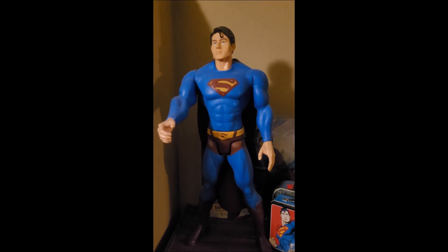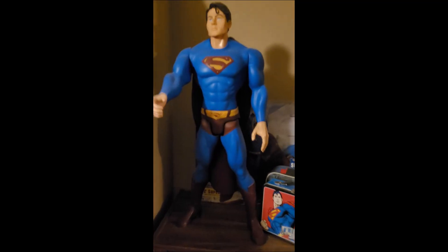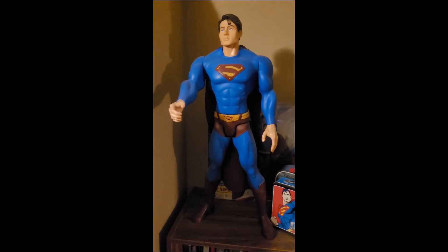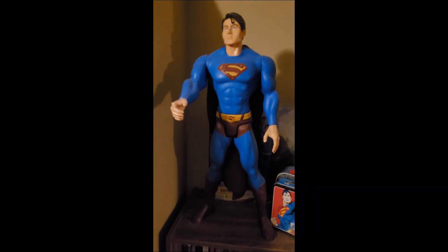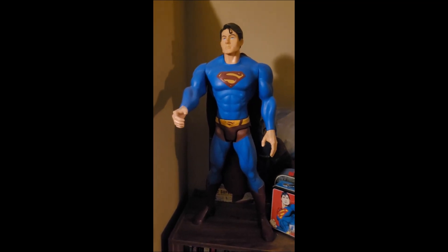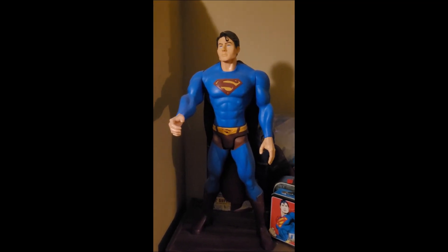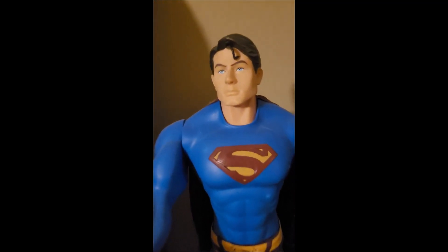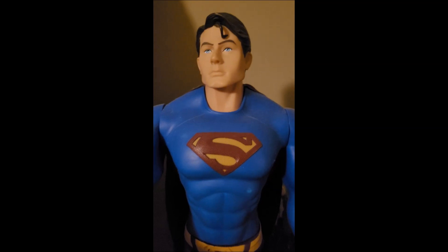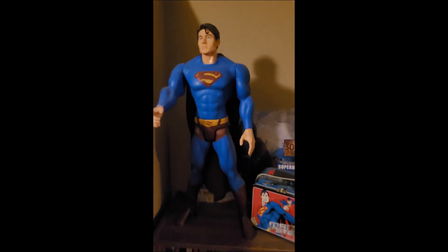Check it out - Superman Returns giant figure. You can see how big he is compared to the lunch boxes beside him and the little books underneath. The story is simple: I had a buddy over, opened the door, and he's standing there with this giant Superman figure, shoves it in my face and says 'here, I got this for you.' Very thoughtful of him because he knows I'm a Superman fan. It's one of those once-in-a-blue surprises that really encourages you. He looks kind of like Brandon Routh, though I don't recall Brandon having extra bulging muscles like that.